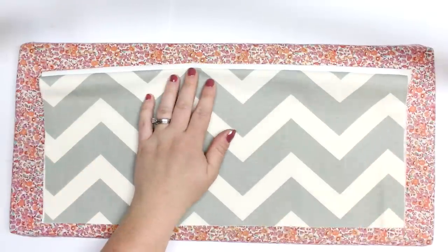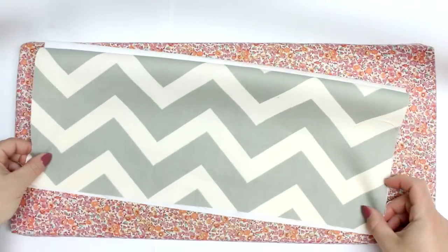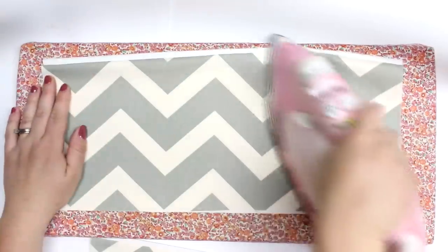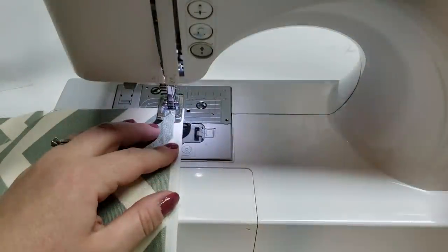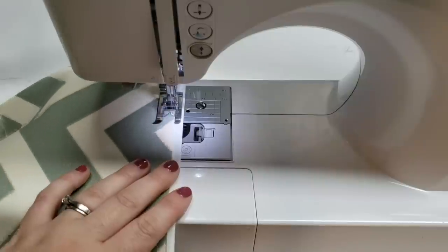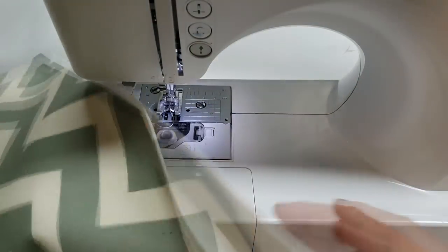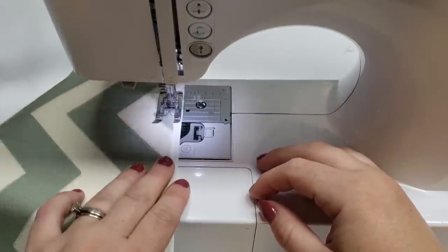We're just going to turn that with the right sides out and then line up the bottom right edges, and you'll see that that little edge will just appear — we're just going to give that a press. It almost looks like it has a bound edge but without all the hassle because I don't enjoy binding. Then we're just going to do a top stitch right along the outer fabric, just a little bit next to that seam, and that'll give it a nice and polished look.